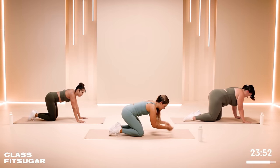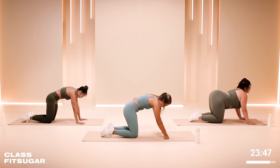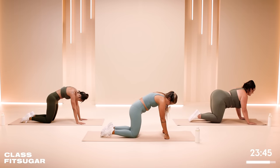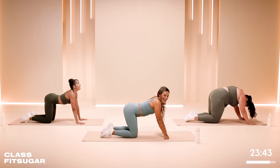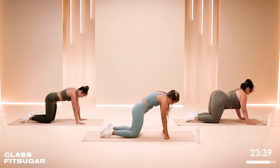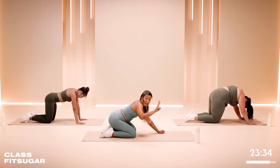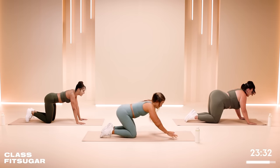Let's go to all fours. Let's take a gentle cat-cow. Deep breath in, arch the back. Exhale — pull the shoulders wide, look at your belly. Thankful for this break. We are grateful for this moment to have the ability to do this workout, to let go. We've got 20 seconds — in three, in two, in one.